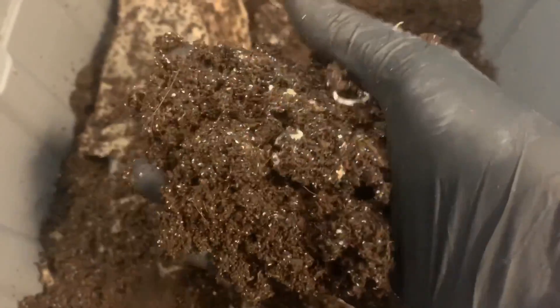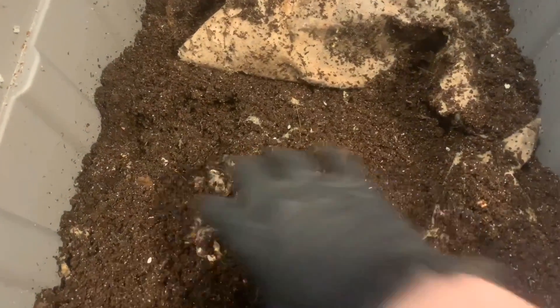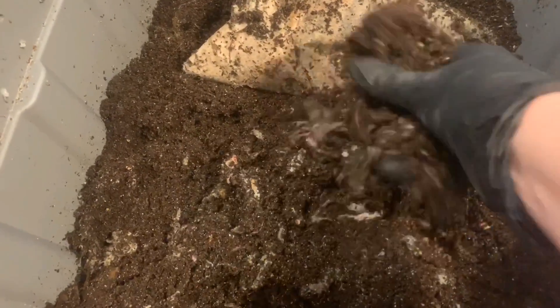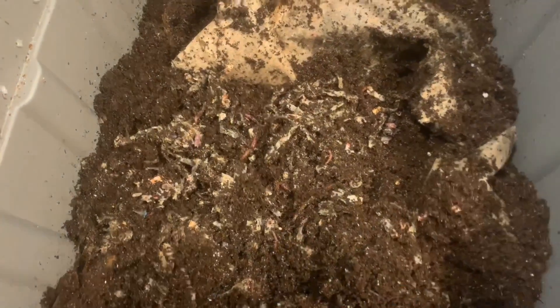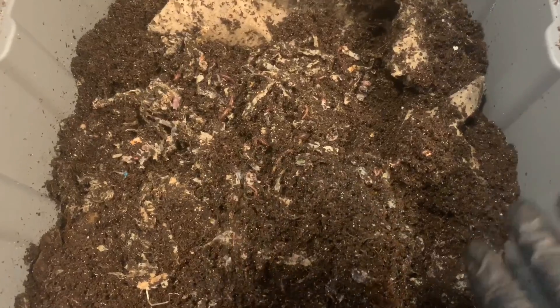What I am encouraged by is how well they are working through what they have. The newspaper always seems to take a while, and since it was so matted down, it's going to take them a little bit longer. I'll try to spread that out and mix it through the material so it's a little bit easier for them to break it down. I'm going to get them some food — we'll feed this bin first, then we'll go over and take a look at the eggshell bin.